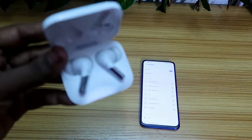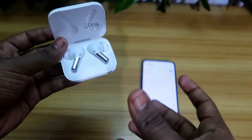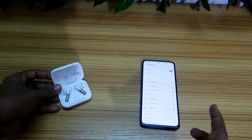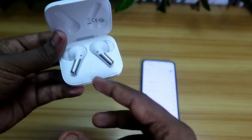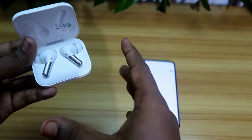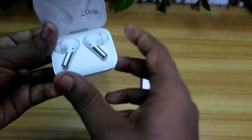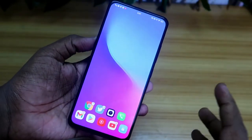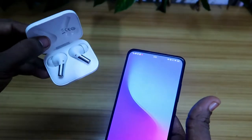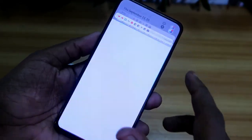Now there is a higher chance you can hear audio in both earbuds. In case you are still not hearing audio in both earbuds, there might be an issue in the phone settings. Pair the earbuds with another smartphone and check whether the same issue happens there. If you can hear audio in both earbuds on the other phone, the problem is in your original smartphone's settings.